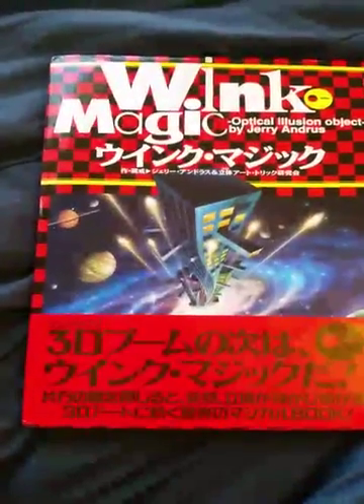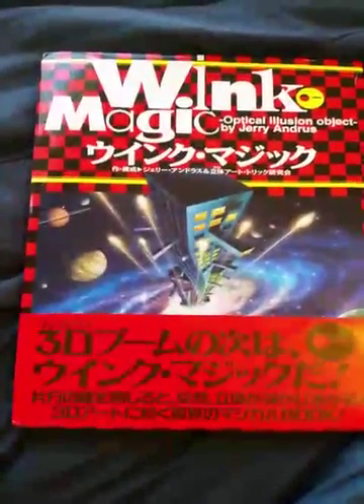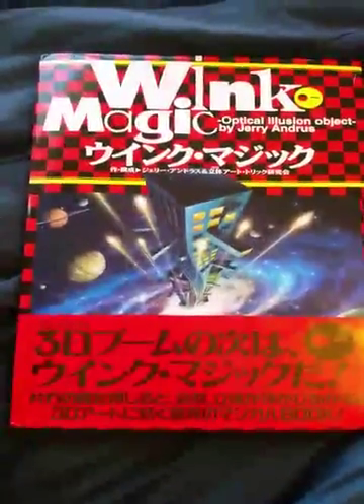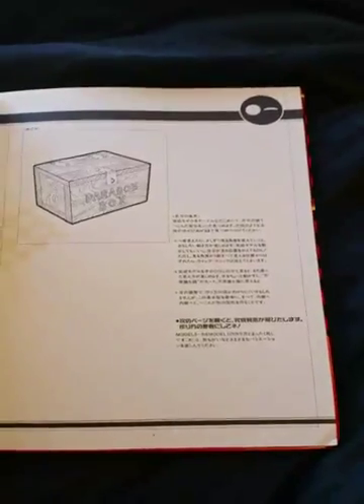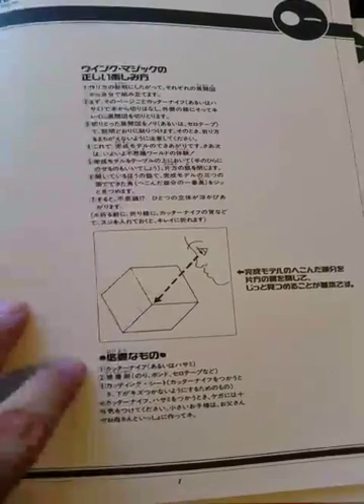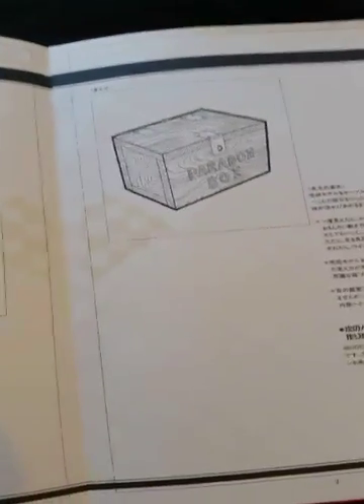Here's a peek through an optical illusion book put out by Jerry Andrus, published in Japan only, called Wink Magic. The book is entirely in Japanese, but you can probably scan the pages and put them through Google Translate. Most of the instructions are self-explanatory.